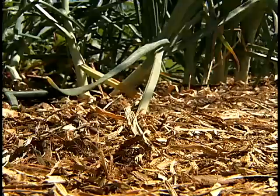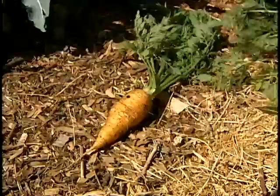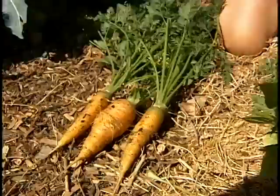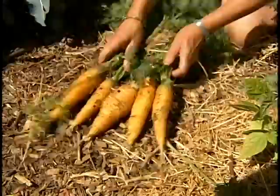These are carrots — planted about three months ago. Let's pull out and see what's there. How do you like those? Pretty impressive. We'll just hose them off, take them home, and cook them.